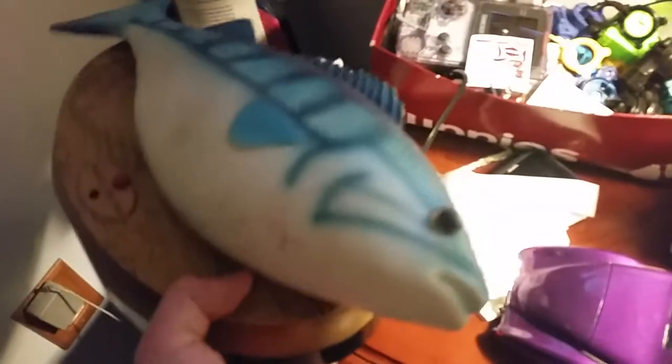In here is my first Frankie Fish — he does work, no worries, just the head doesn't go up on it anymore. I've got more cars and some Beyblade stuff.